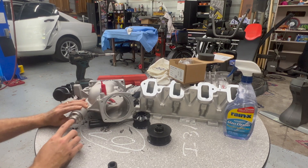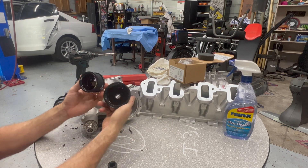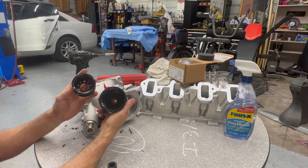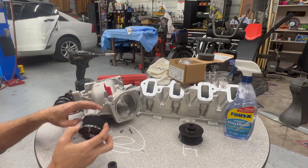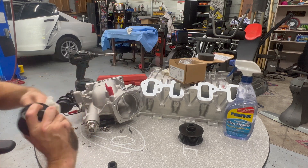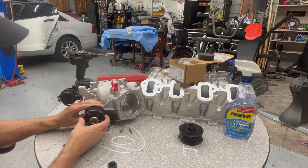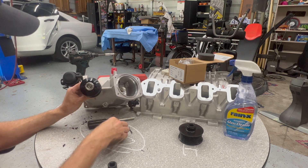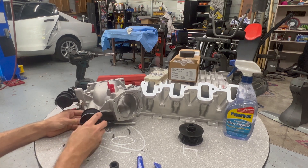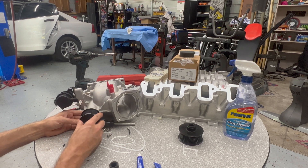We've got it pressed on flush and now we need to install the pulley. Here's a side-by-side comparison — this should get us a little more speed on the rotors with more boost, so we're getting rid of the old one. I'm making sure it's nice and clean in there with nothing that could interfere with the fit, and it just slides on like that. It has 10 little bolts.